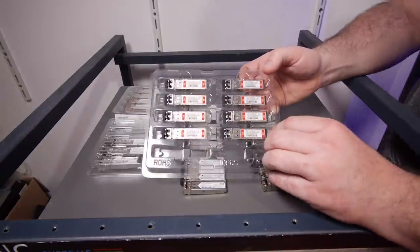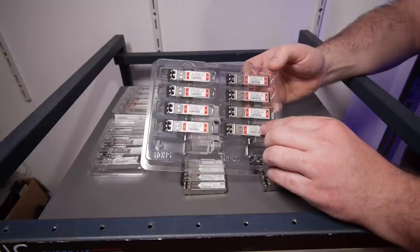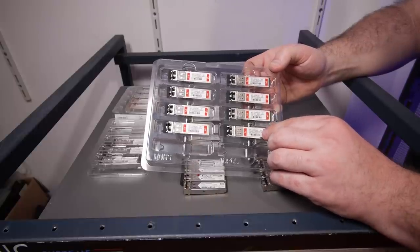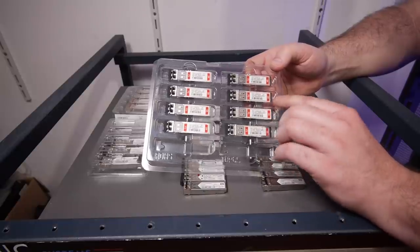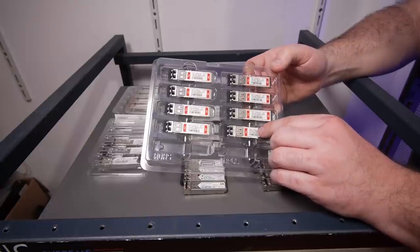Here we have 10-gigabit SFP Plus modules from FS.com. These are also compatible with HP and will be used for my home network because I am upgrading my HP switches to 10 gigabit. On their website you can easily check which switch you have and which modules from FS.com will work and are tested. Those modules are €25 each, so not that expensive.